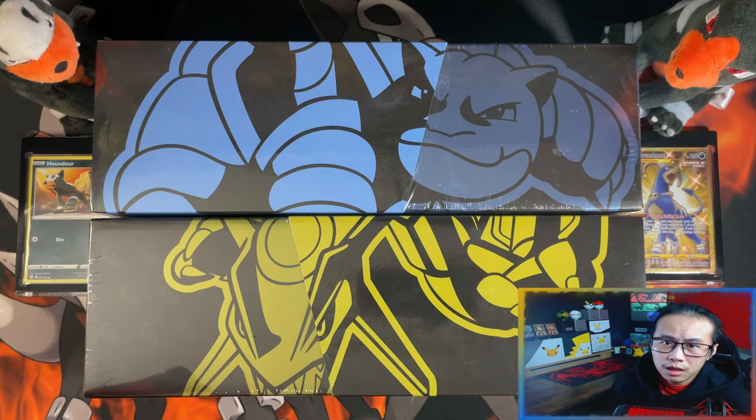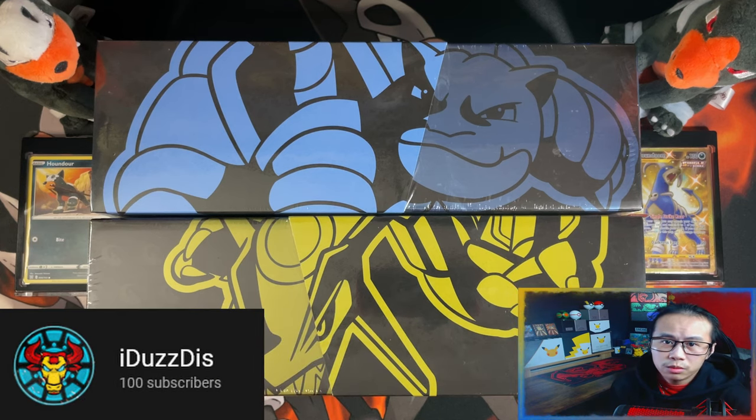Hello ladies and gentlemen, I'm How Does This. Before we get started, I'd like to say thank you to the first 100 of you who have helped me reach my 100 subscriber mini milestone.